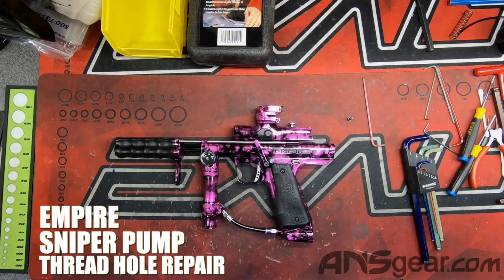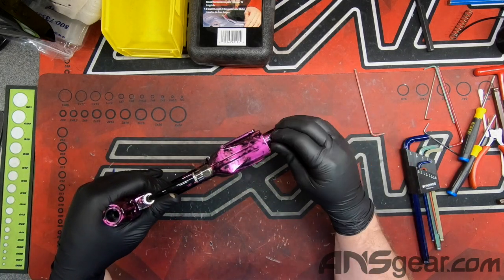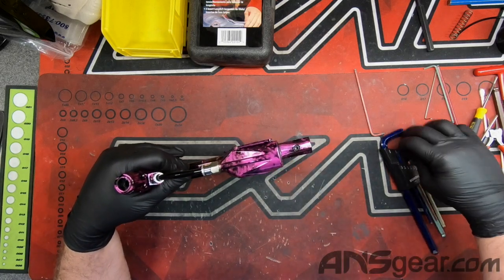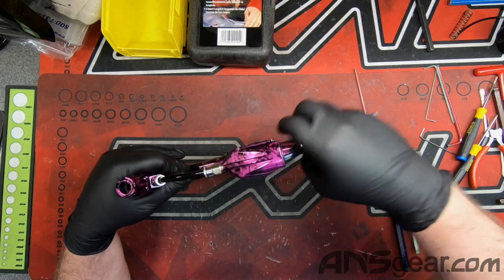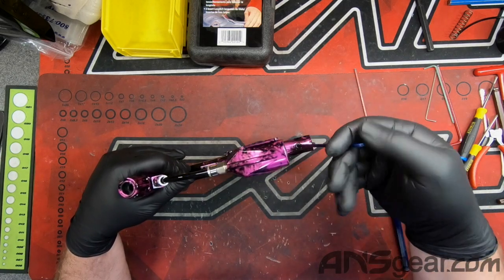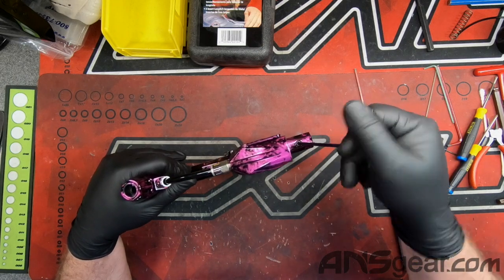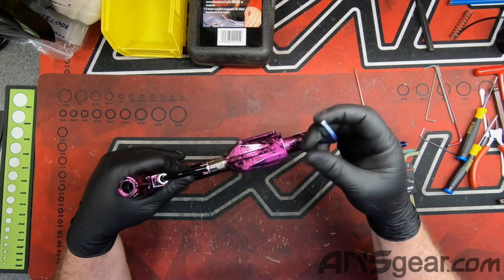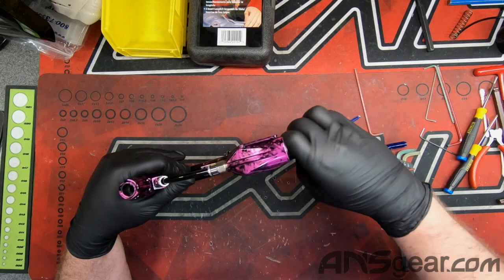What we have here is a pump sniper where the rear frame screw — where it threads into the body — has been stripped. The threading on the screw itself is still good, but when you put it in it will not tighten anymore; it will just constantly spin around and around. So we are going to re-thread the body.